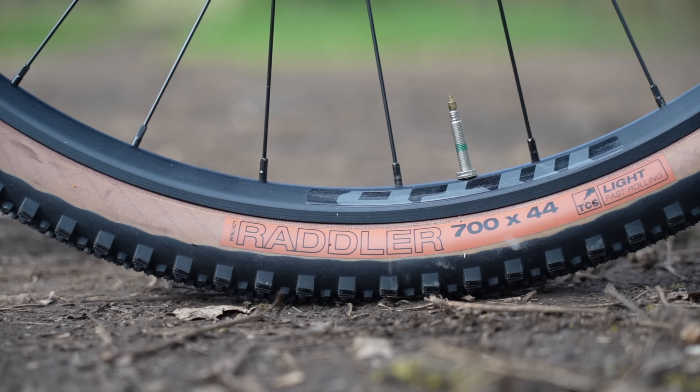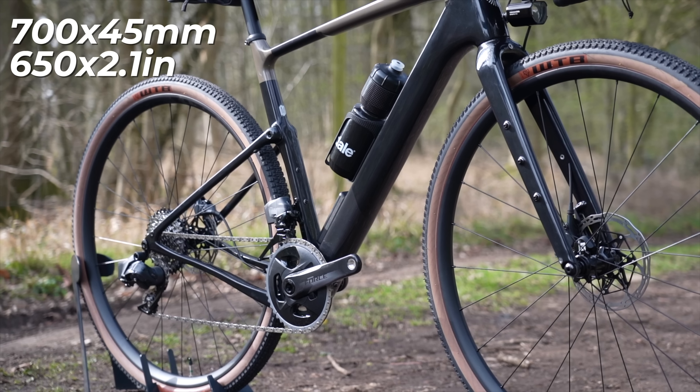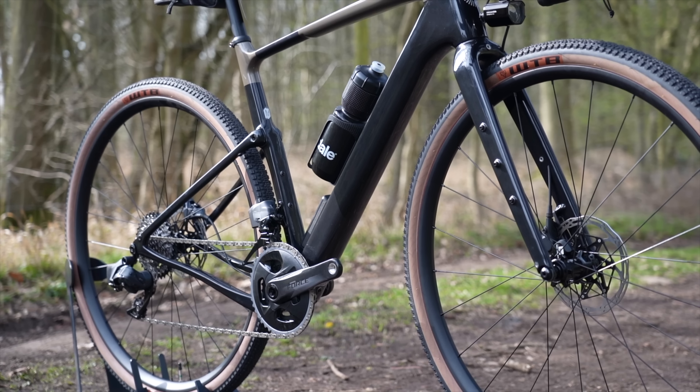Talking of tire clearance, the bike will easily take a 45mm wide tire on a 700c rim, or a 650b by 2.1 inch mountain bike tire if you prefer, and the company is offering specs with both wheel sizes depending on your preference.